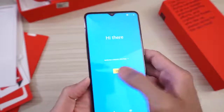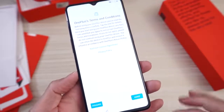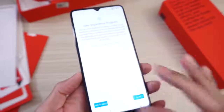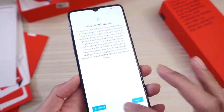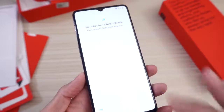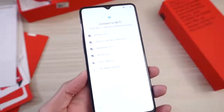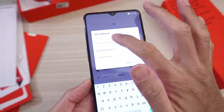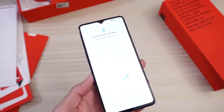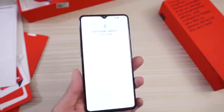Hi there. Let's go ahead and get started — English, United States. Check out the water drop notch. OnePlus terms and conditions — agree. And then agree to that. No thanks on the experience. No thanks on this. No thanks on that. Sure, agree to that. Connect to mobile network — I don't have that right now, so I'm going to connect to Wi-Fi. Cannot adjust the brightness yet. Go ahead and type in my password. Obtaining IP address, connecting. This may take a few minutes. Checking for updates — let the phone do its thing.